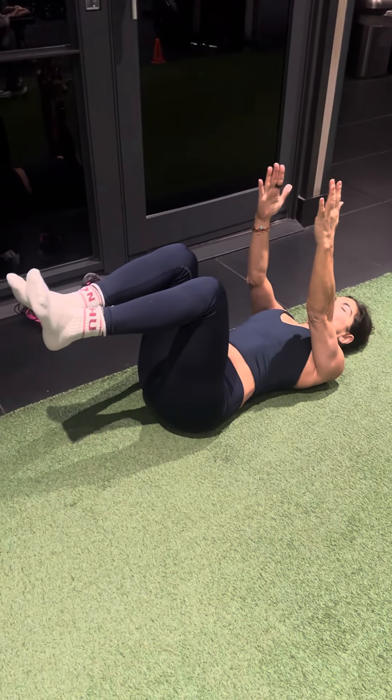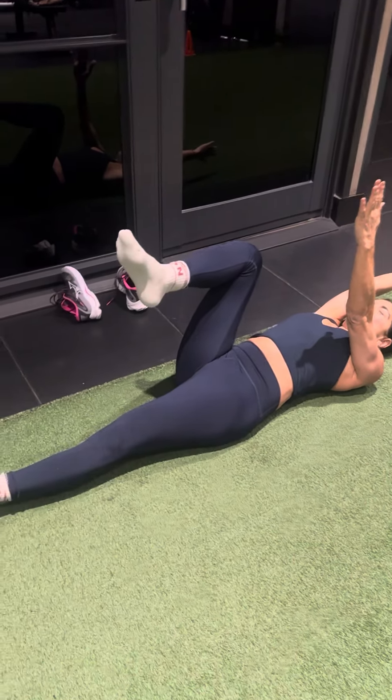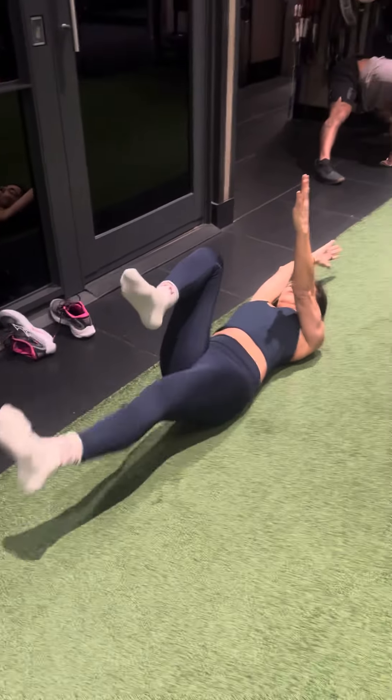Hands up, thumbs back, lower back's on the floor. Give me right arm back, left leg down. Just the left leg up, five times. Just the left leg up, five times.